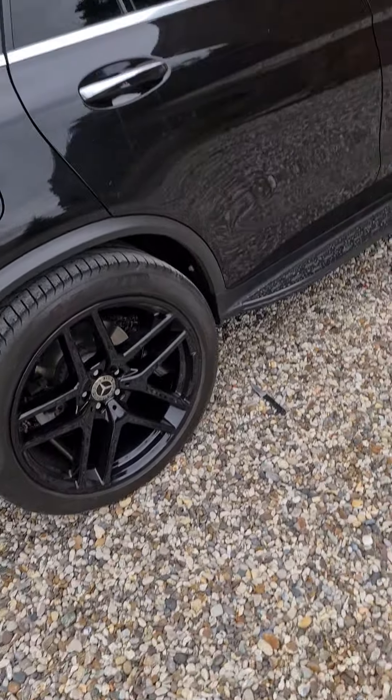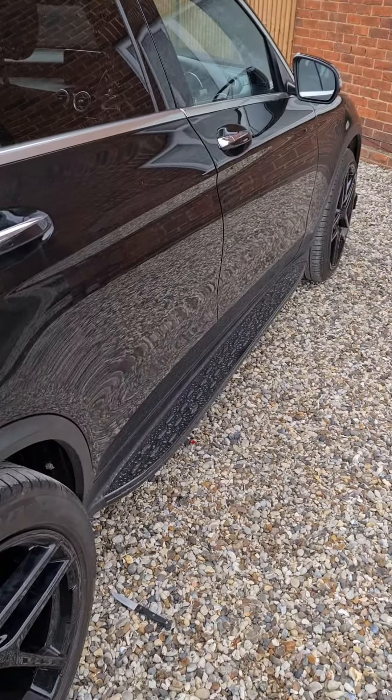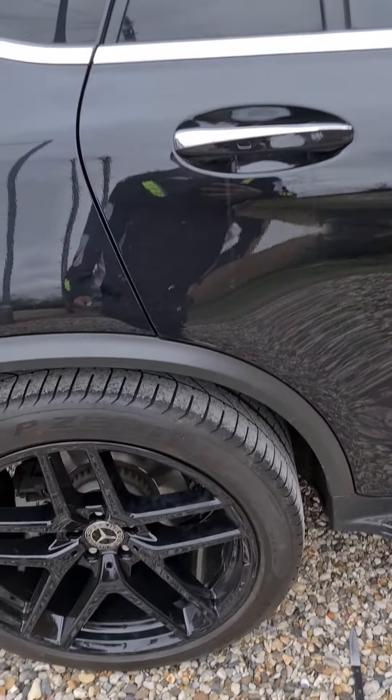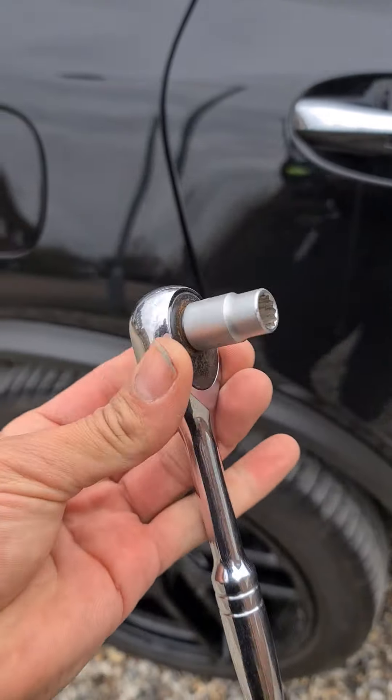As promised, side step change on a GLC 2017. These ones currently have matte black and I'll swap them for gloss black. Starting with a 10 mil ratchet, you've got two bolts at the back of the car.